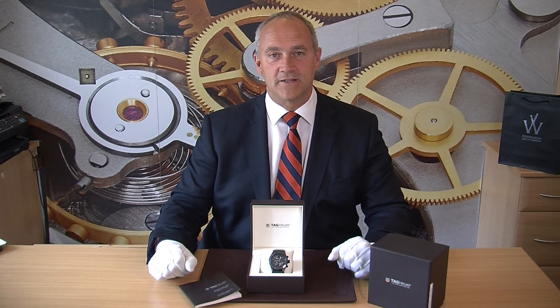Hello and welcome to Edinburgh Watch Company. My name is Jonathan and on today's video I'm going to talk to you about something very cool from Tag Heuer. The watch we have here is the Tag Heuer Carrera 01 automatic. This is one of their new range that came out a couple of years ago.